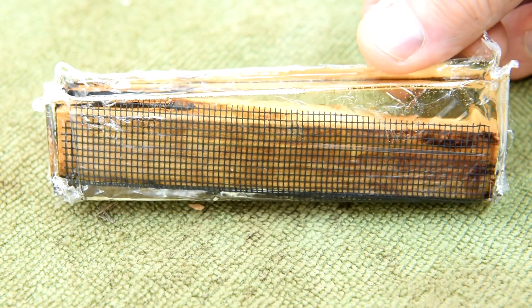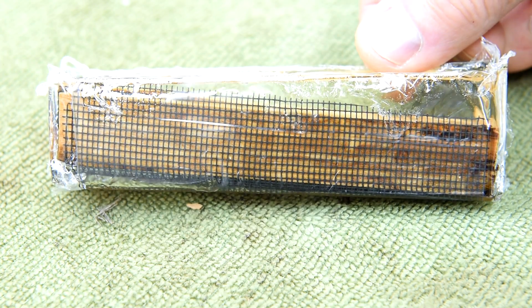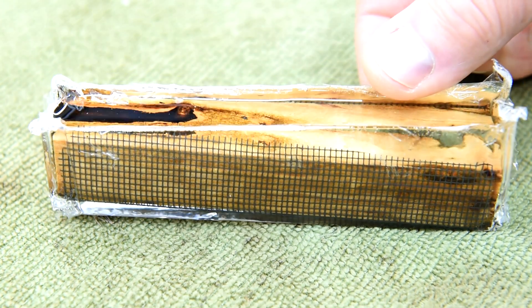I guess I didn't notice that the little piece of wood floated up a little bit, so now it's going to make it just a little bit harder to trim because it's sitting at an angle.